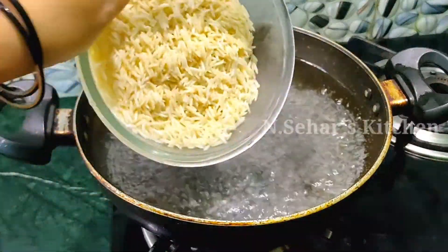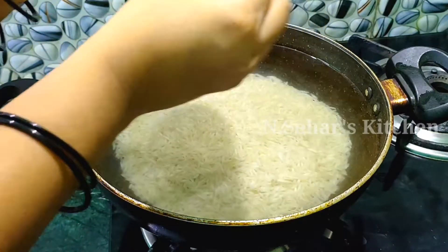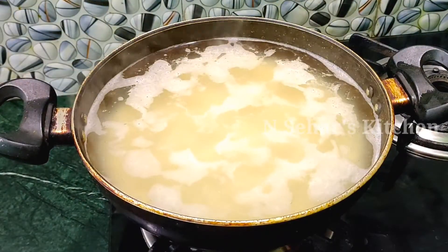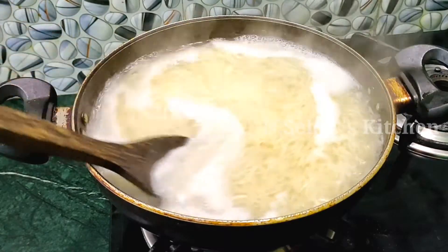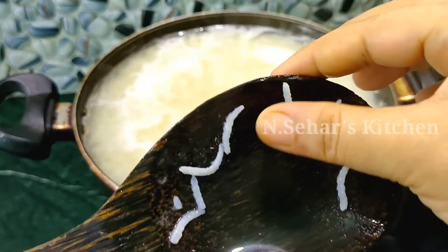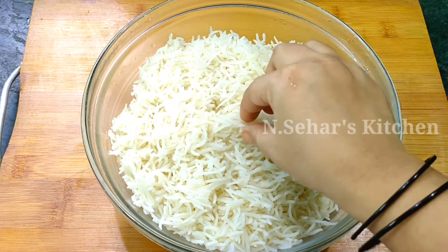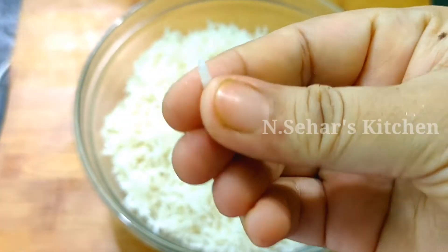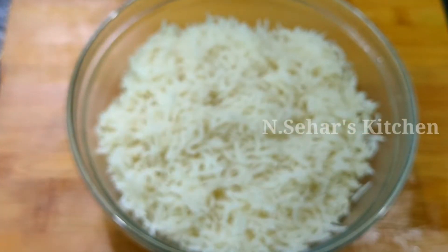We cook the rice and then drain it. For fried rice, you have to give special attention to the rice — we don't want to overcook or undercook it; it has to be perfectly cooked. We drain it well and you can see the rice is perfect. There is still some firmness, and now we have to cool it down.